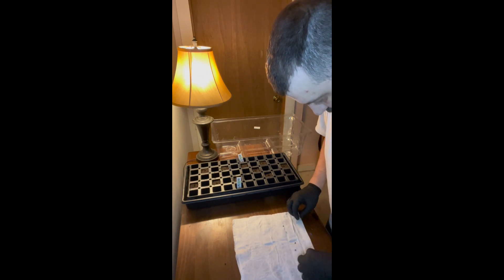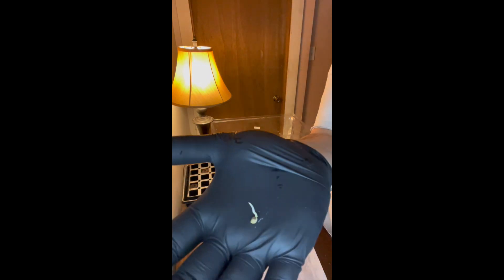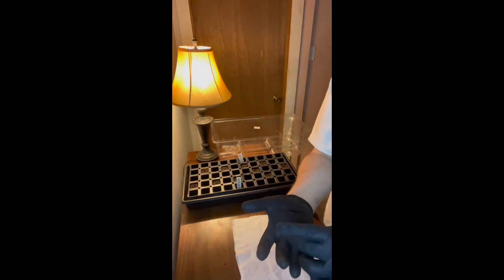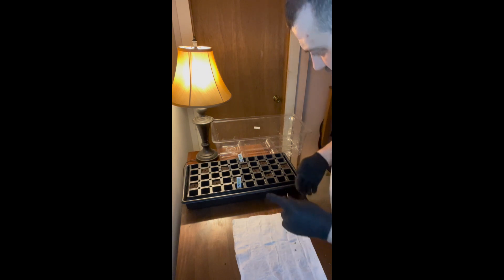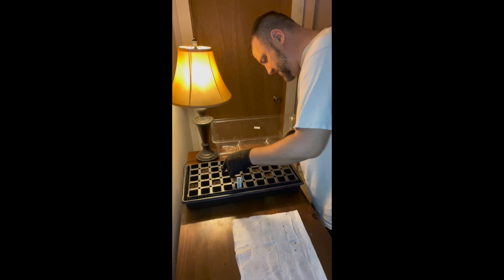These are really aggressive — these are the Delilahs, these are just going crazy. It's good stuff, makes it easier for me too.